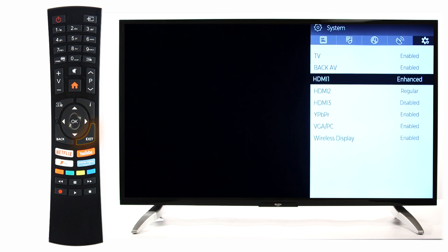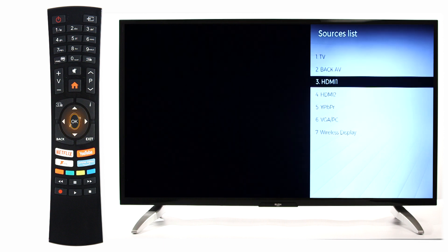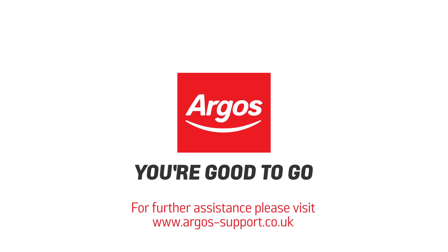Exit the Source Settings and press the source button on your remote. Scroll down to the HDMI input that you enhanced and press OK. Your input will then be shown on the screen.